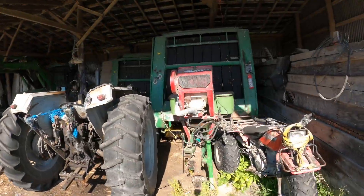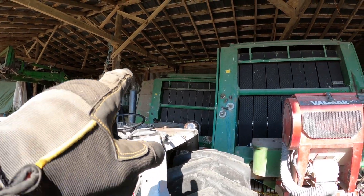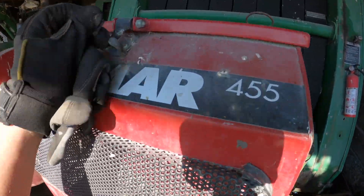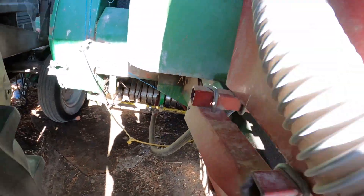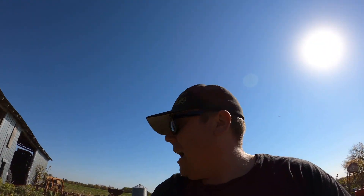Speaking of heated hay, here's our Valmar - a powder spreader on my other baler. It's got a box for the powder, a monitor, and tubes coming out that fan powder onto the bale as you're baling. We use Silo Guard in it. I haven't had to use it much in recent years as we typically don't have damp or wet hay here - this is the first time I've had damp hay in quite a while.